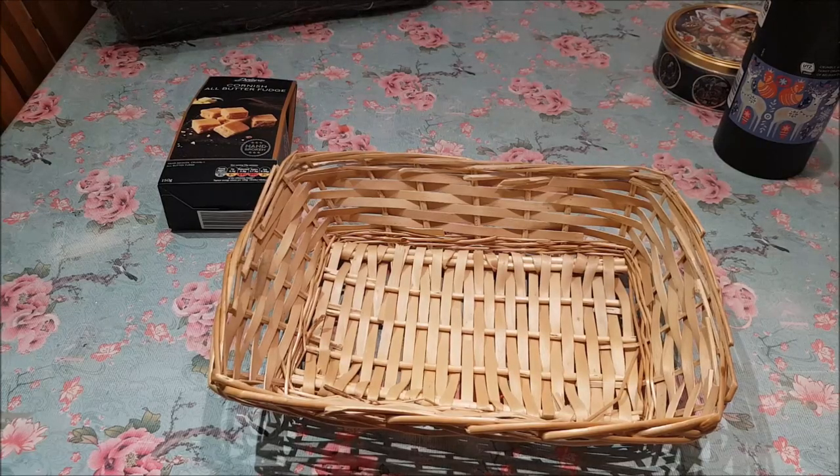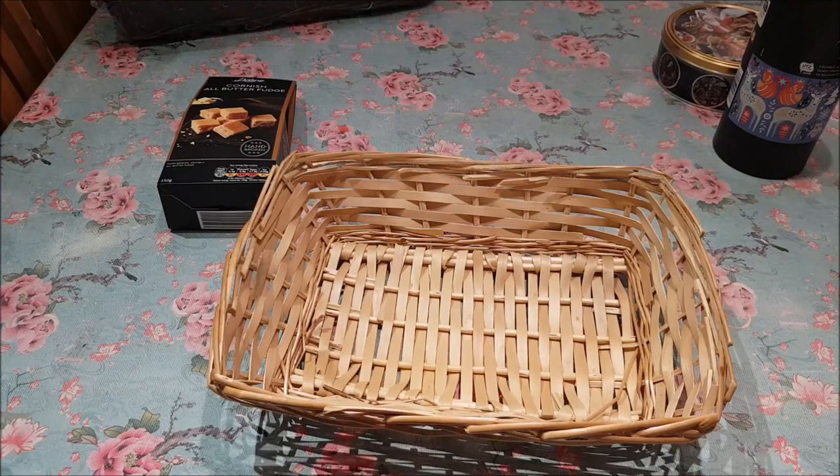Hi everyone, welcome to Becca's Crafts and Goodies. Today we're going to dress up a few hampers. These hampers have come from various different shops — I've collected bits and pieces from various places. They're hampers that I would love to receive. You can do hampers for all sorts of things: food, toiletries, or maybe a movie night hamper. There are so many different ideas you can do.